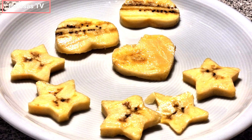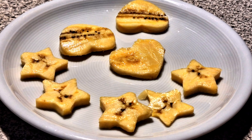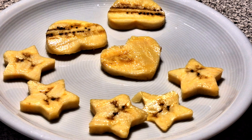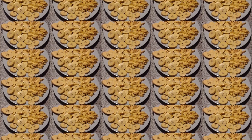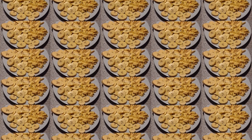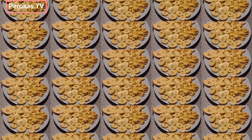I use my cookie cutter to cut my plantain into various shapes to motivate my toddler to eat his food. I cut them into oval, round, star and heart shapes for my son.